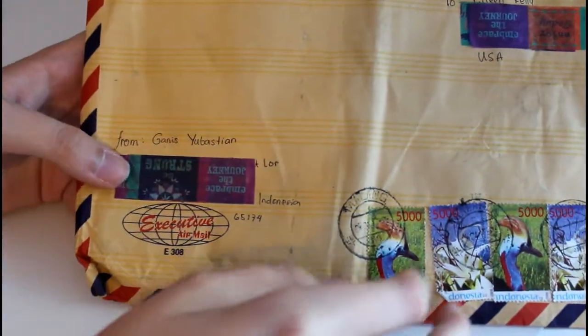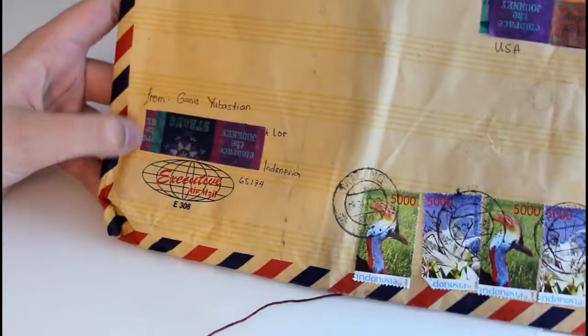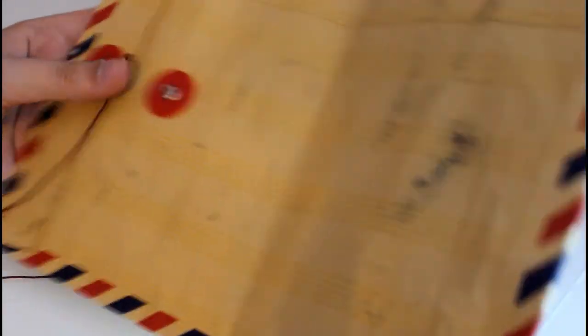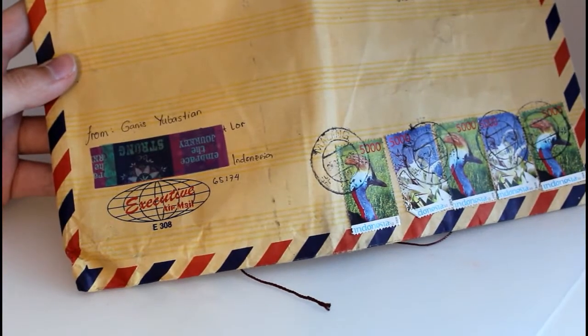This letter actually came folded up so I don't know how safe it is to send something in an envelope with a tie on it, but this one arrived okay. It just looks really cool because it's like an airmail envelope and I just really like it.